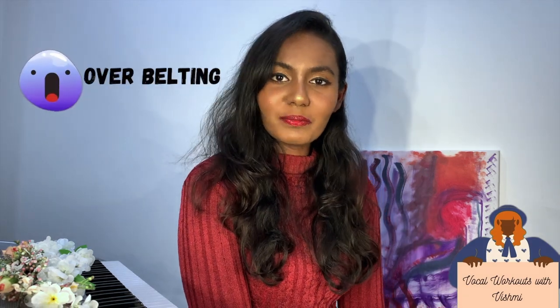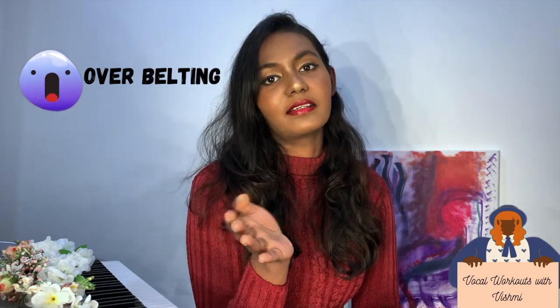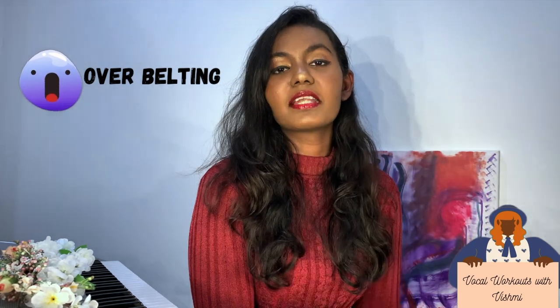One cause of voice cracking is overbelting. Overbelting is when you push a high note in chest voice. It relates to synchronicity between chest voice and head voice — these are the main vocal registers.